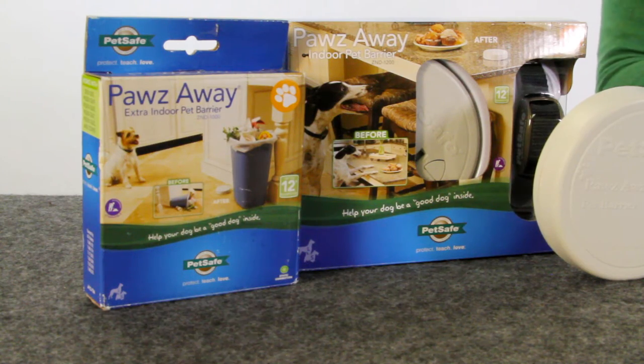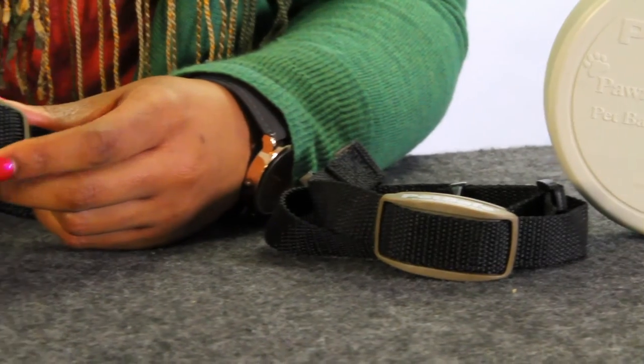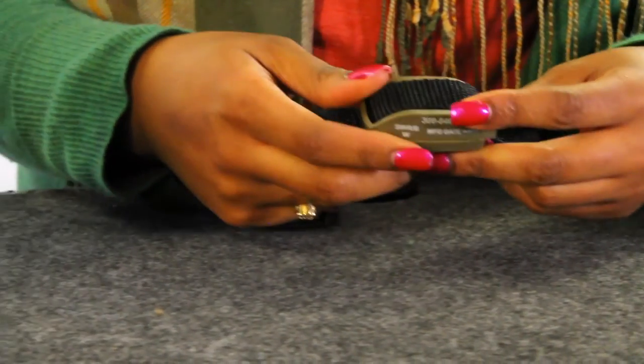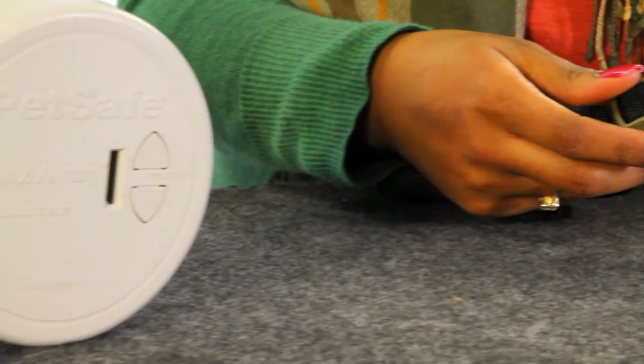Be sure to follow the proper training protocol that is included with your kit. All of our avoidance solutions are safe and humane, and this one provides harmless progressive static correction that follows an audible warning tone. Your pet will quickly learn which areas are off limits.